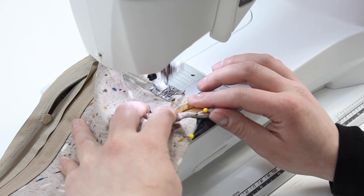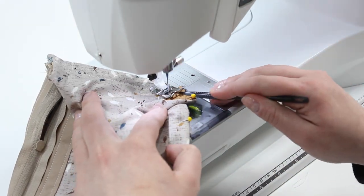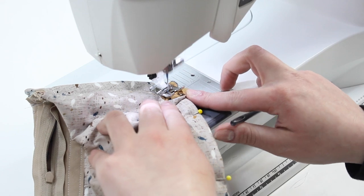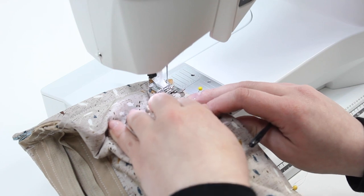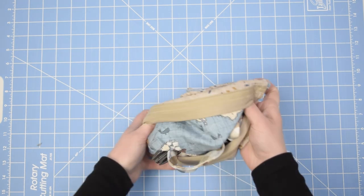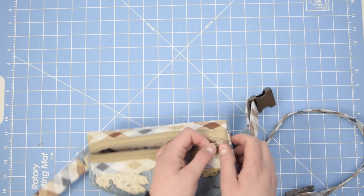Sew with a half-inch seam allowance around the entire edge, making sure to ease around the rounded corner area, and backtack at both ends. If you want to add a double stitching line for extra durability, now is a good time. Open the rest of Zippity, turn your project right sides out, and if necessary use a pointed tool to create those sharp corners.